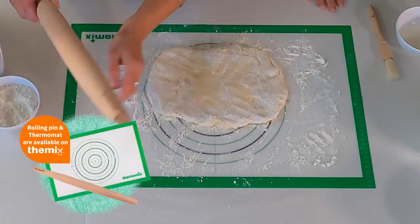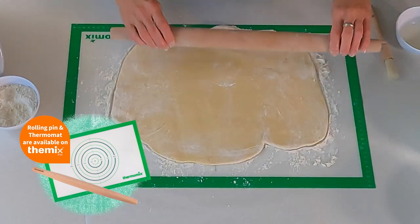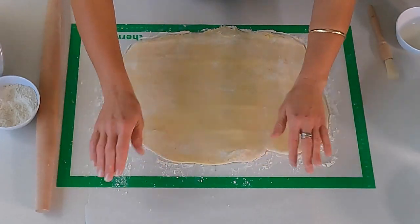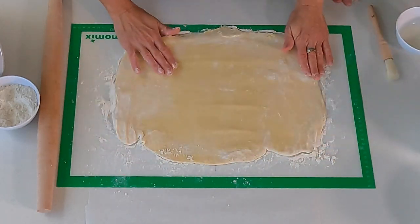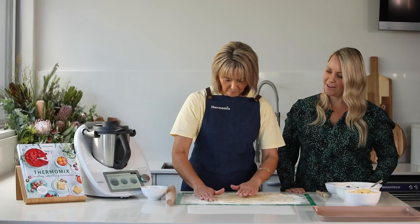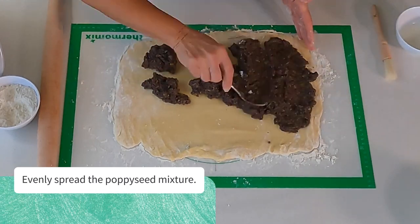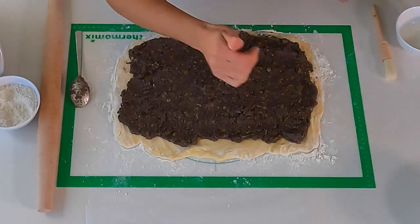And now I'll show you how to roll. We're going to roll it into a rectangle, like 35 by 50 centimeters. I tuck my baking paper under the bread mat. After you've rolled it up it goes onto the baking paper, which is easy to transfer later onto a baking tray. And what happens next? Now the filling, Bianca.